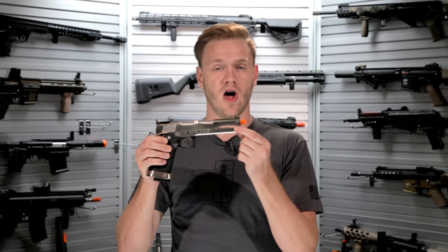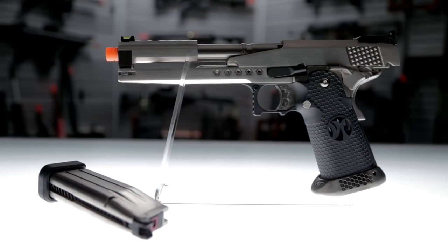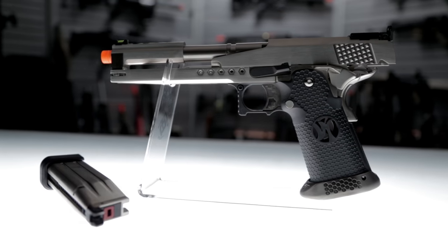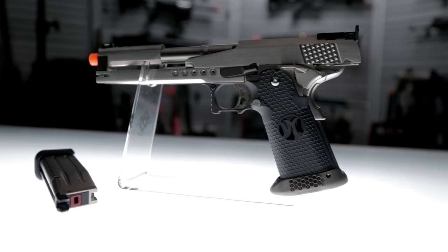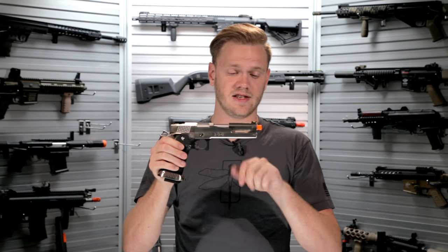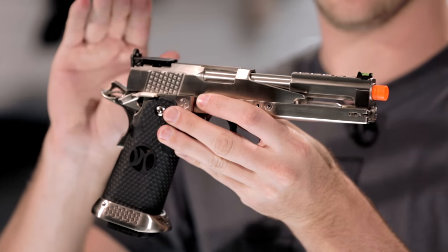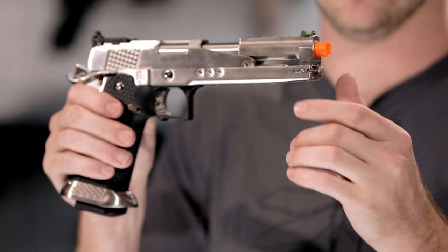One of the biggest problems with long pistols like this is the front end being extremely heavy, so all the lightening they've done to the front end really keeps it from drooping when you're firing. Add that to the short stroke slide and you've got an excellent performer. Getting an accurate sight picture is made easier by the front fiber optic sight and the rear ghost ring — it's adjustable and makes target acquisition amazing.